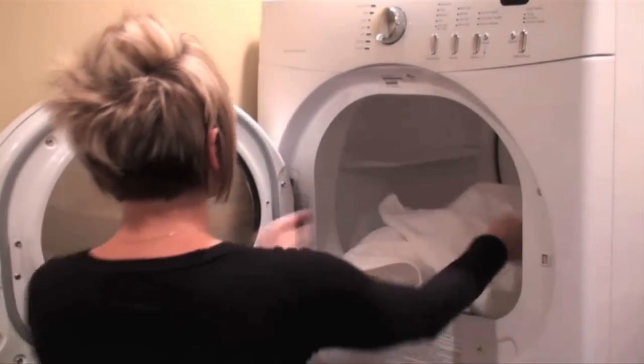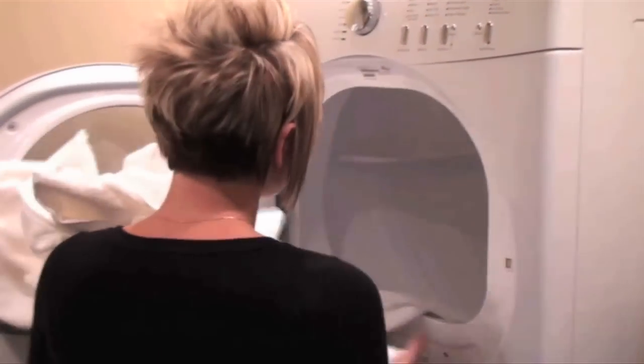First, you'll want to fold and hang your towels when they immediately come out of the dryer. They are wrinkle-free and not to mention fluffy.